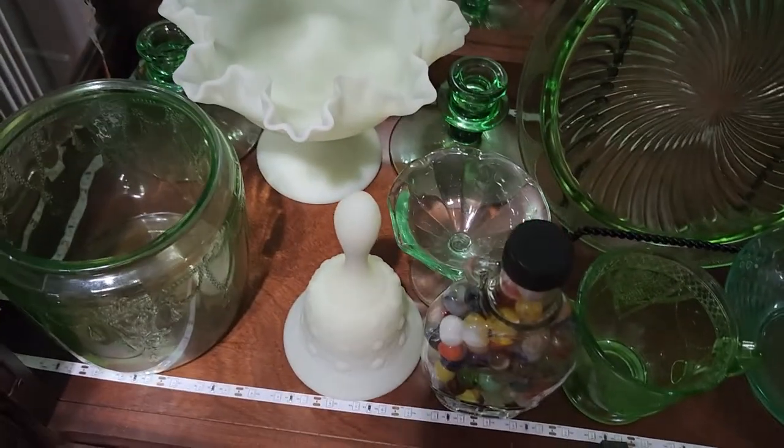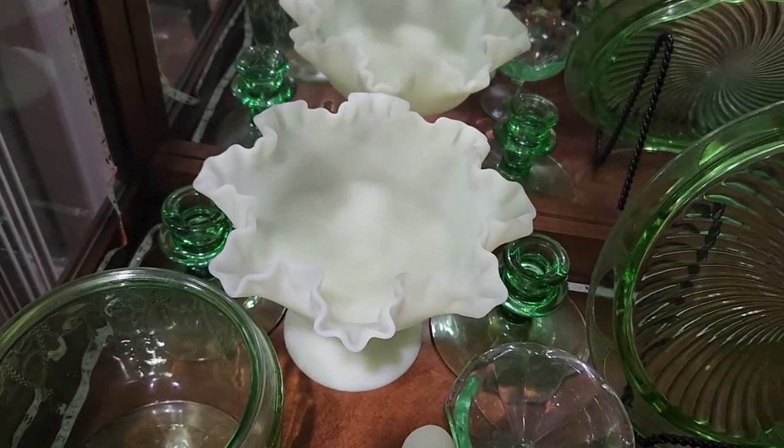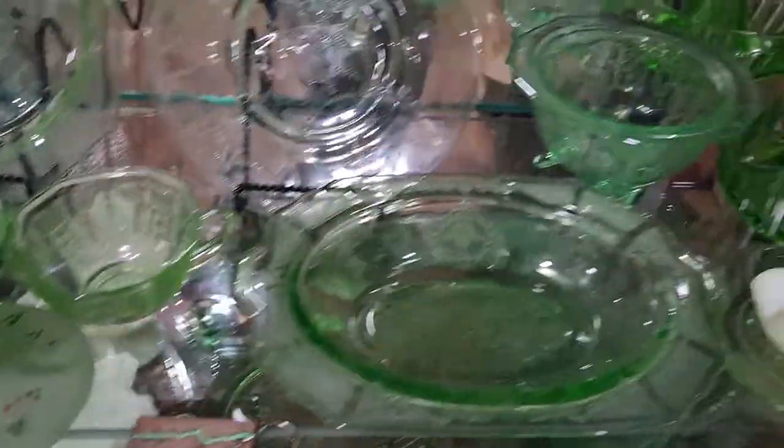I have a bell also that's Fenton, and then this other dish here — like a candy dish kind of thing — that's Fenton too.